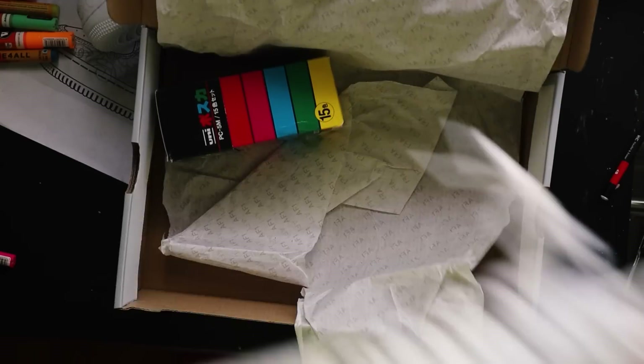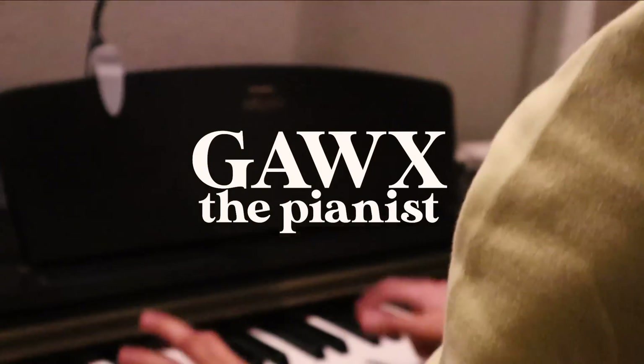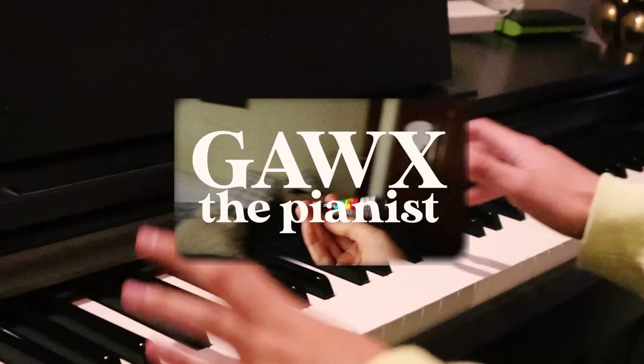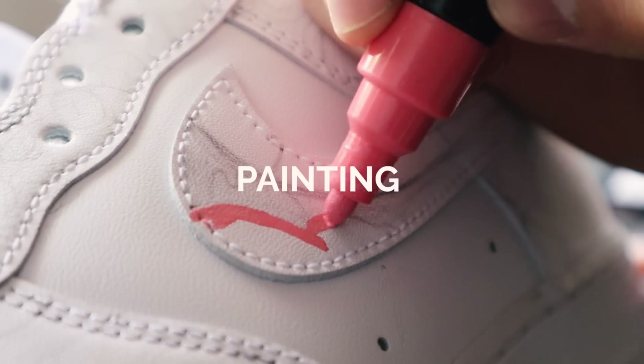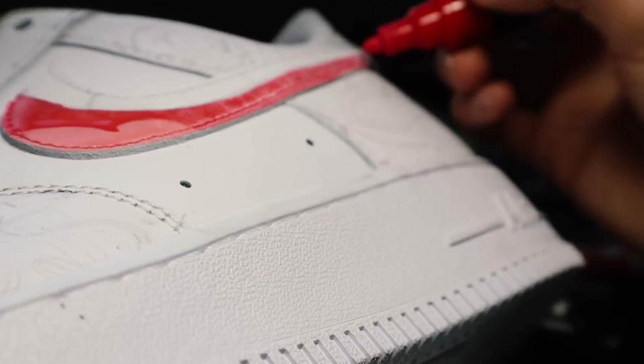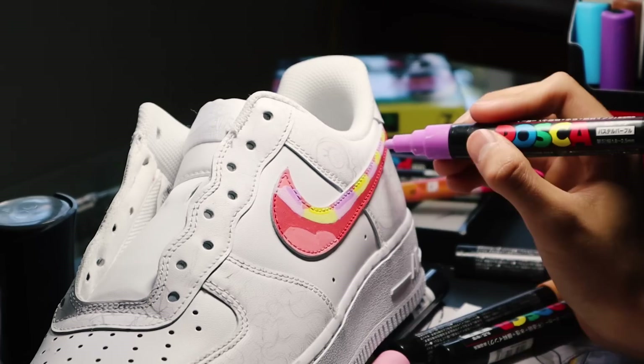So let's start painting using some acrylic markers. But I need a good song — Gox the pianist. Oh yeah! Much better. Okay, just finished painting this swoosh.